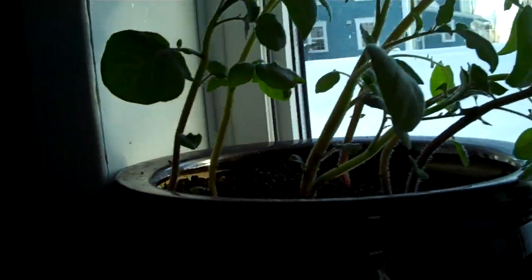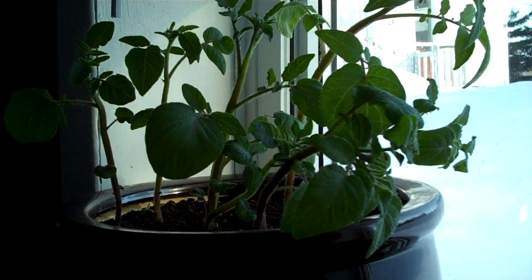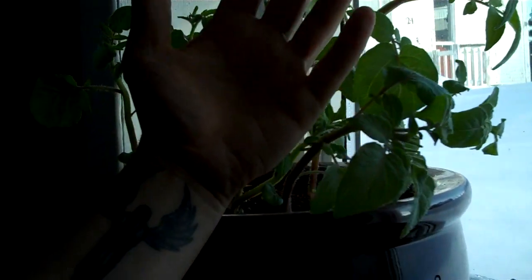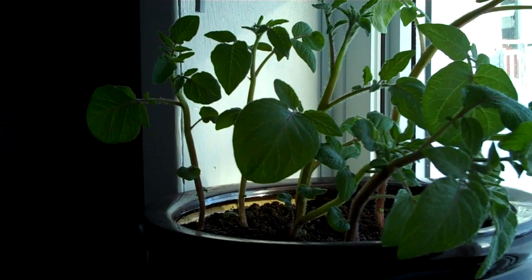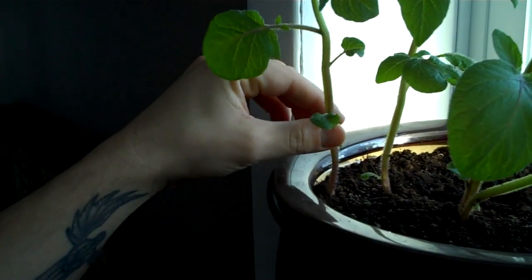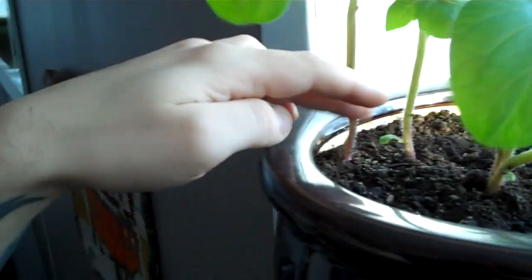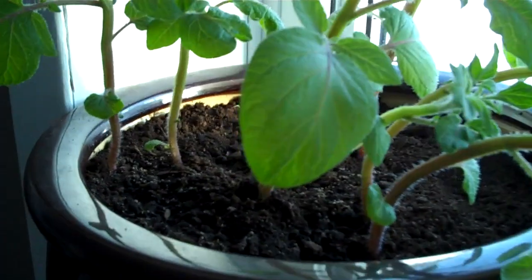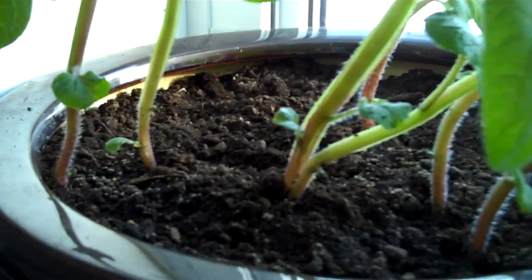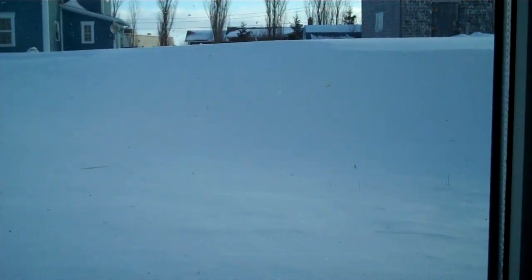Hey everybody, look at that — it's my potato plant, fourth week. It's not that big as you can see, but it's got a lot of leaves. There were like six potatoes in there. Look at the beautiful sun they're getting — just a little bit of sun. Sure is a contrast when you look at the snow outside.